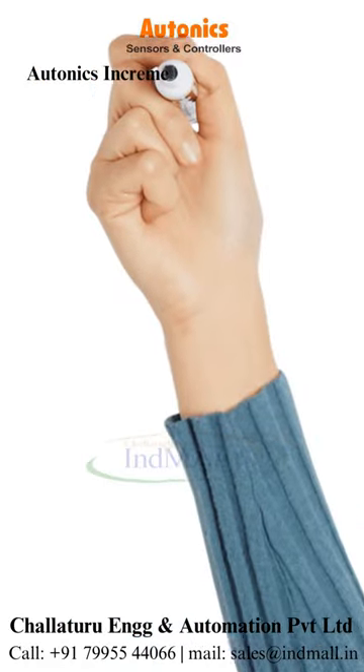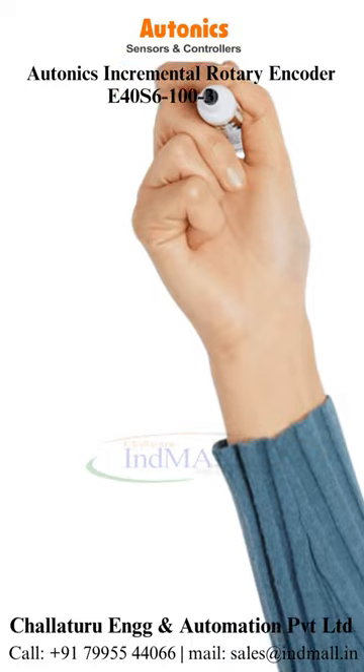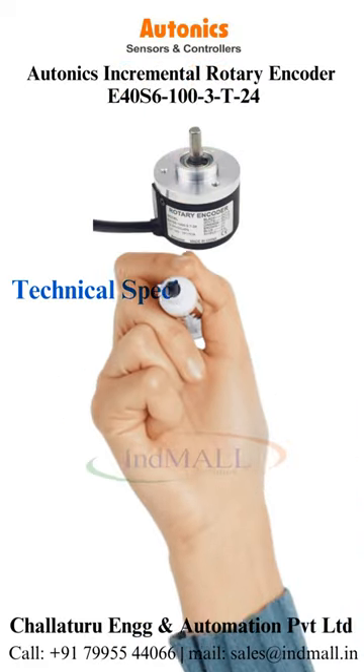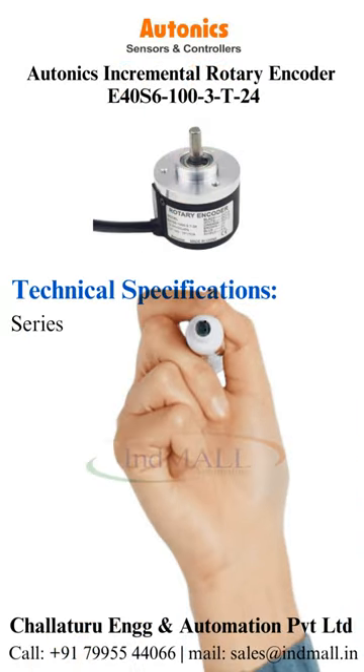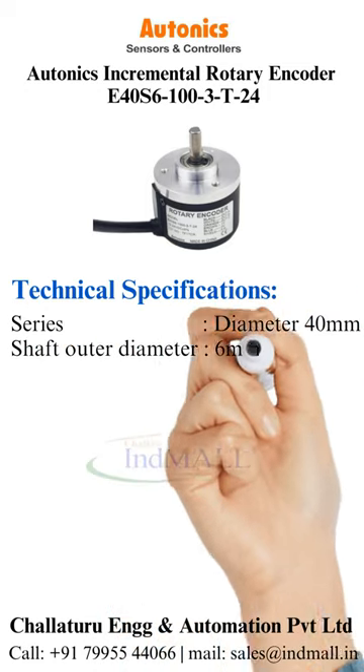Autonics Incremental Rotary Encoder E40S6-100-3-T-24. Technical specifications are: series is diameter 40 mm, shaft outer diameter is 6 mm.